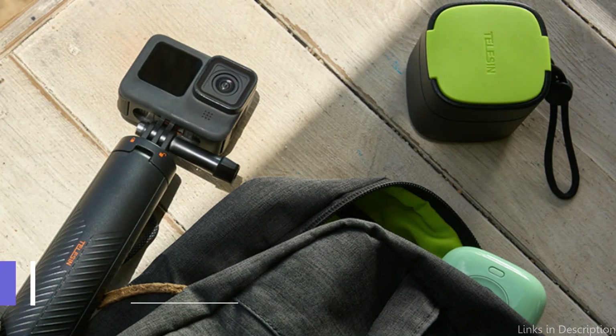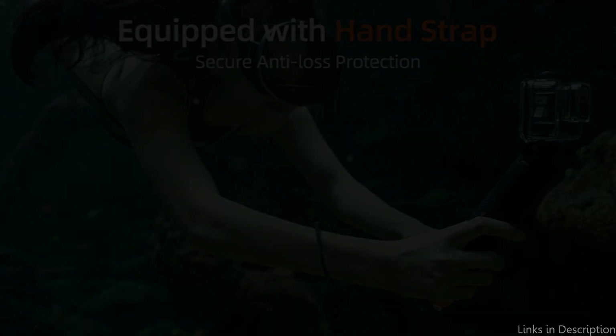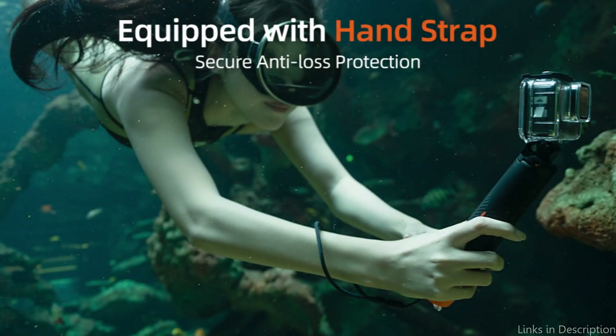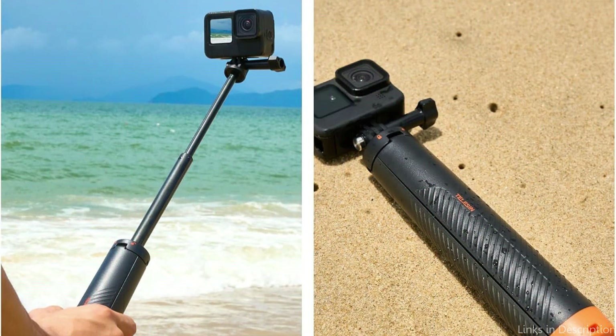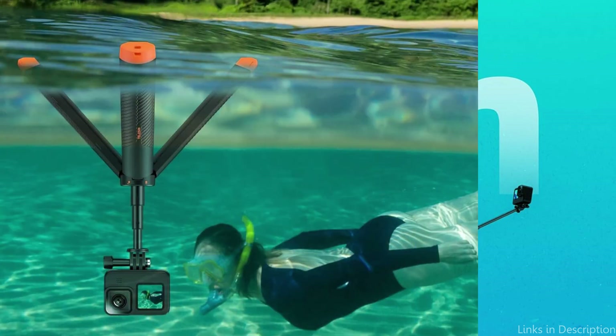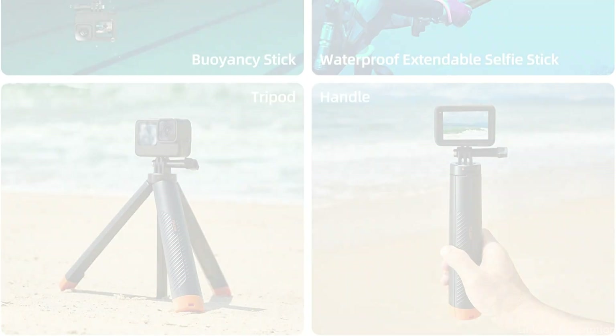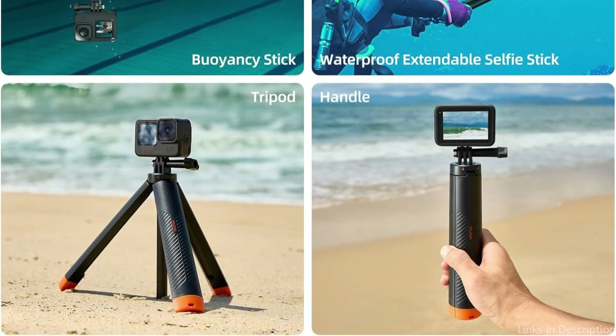On number two, we have the Teleson Tripod. The Teleson Tripod is designed with ease of use in mind. Its intuitive design means you can set it up and switch between modes quickly, making it ideal for capturing spontaneous moments. Made from an aluminum alloy that resists rust and corrosion, this multipurpose tool can be utilized as a tripod buoyancy stick in the water, as a waterproof telescopic selfie stick for regular photography, or as a sturdy tripod or handle.